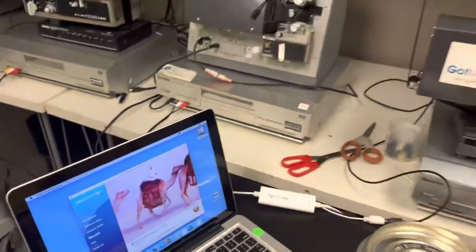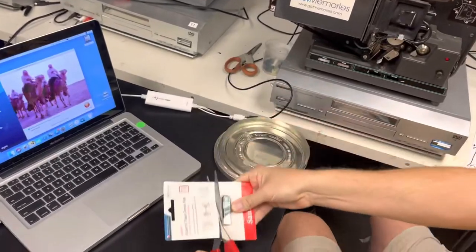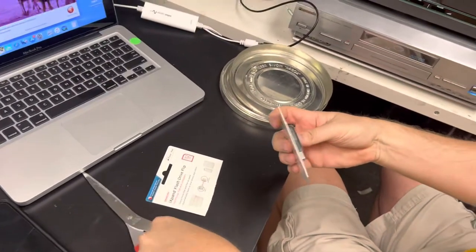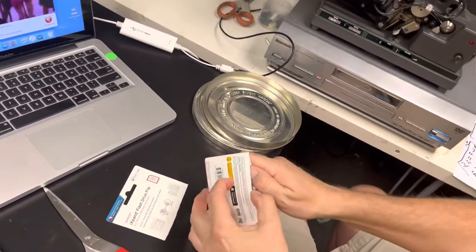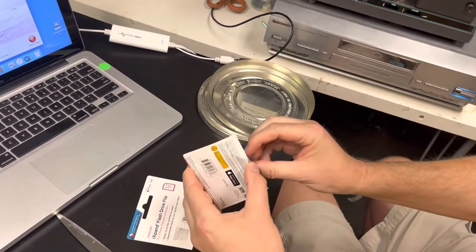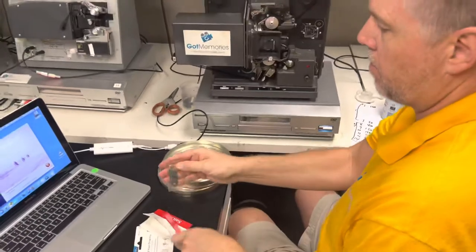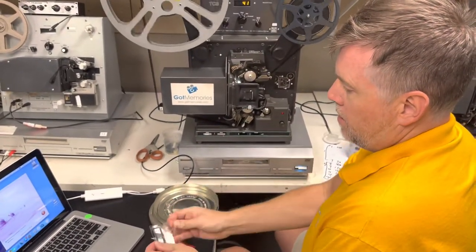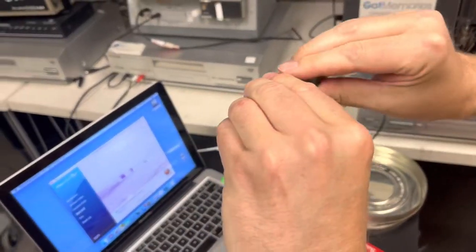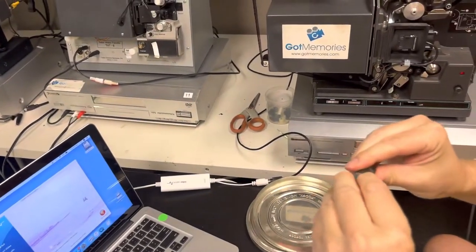So it's recording right now. And while that's capturing, I'm going to go ahead and break the seal right here. And these are the SanDisk iXpand drives — they are USB and they've got the lightning port on them as well. Let's see if I can bust this open. So USB, and then when you take this off, it's got the iPhone adapter right there.